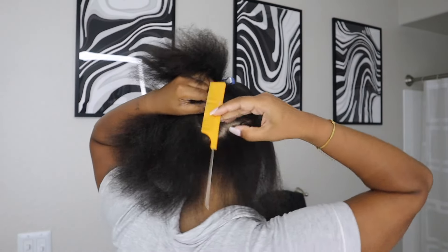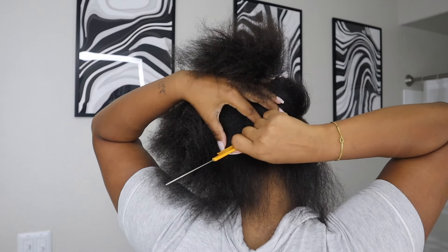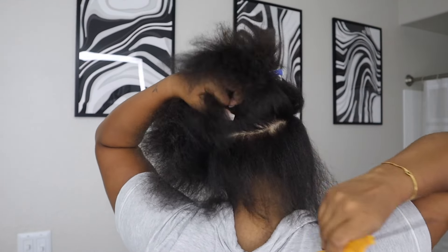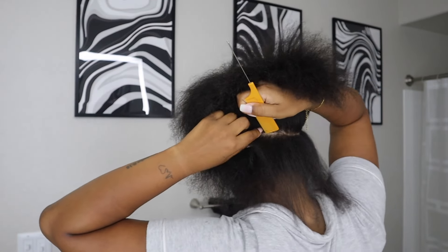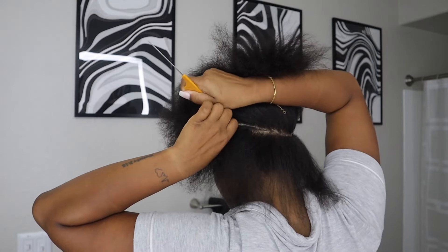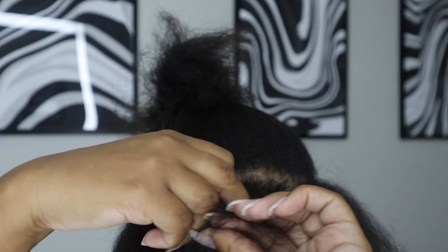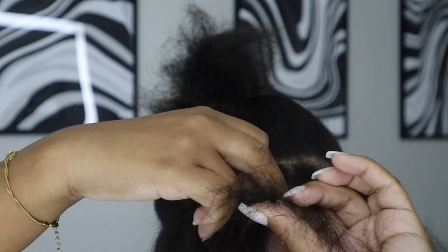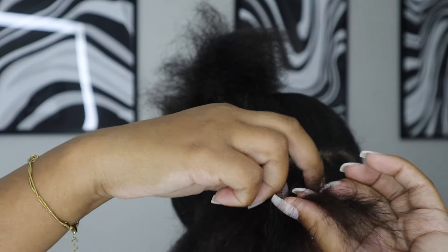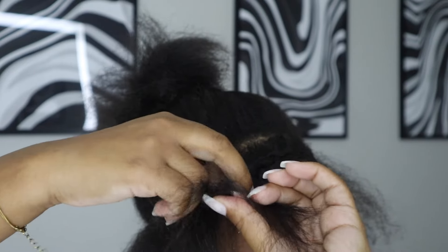With this style I would suggest having two mirrors. I didn't use two, just because I've done this style a lot of times and I kind of feel like a pro, but if it's your first time I would suggest using two mirrors just to make sure you avoid any errors. Now we are braiding the leave out.